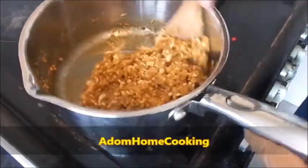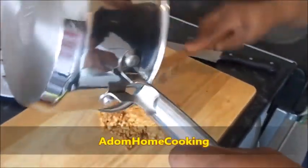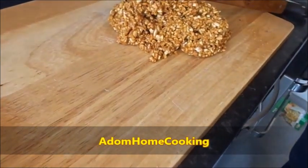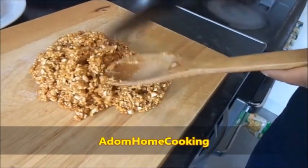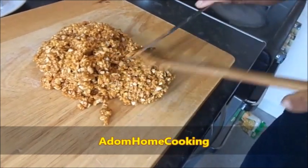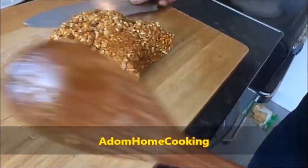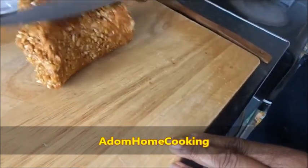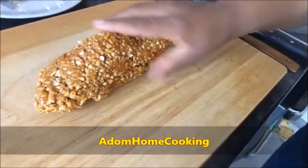The peanut snack is ready. I'll turn it out onto my chopping board. It's very hot at this stage, so you need to be careful.